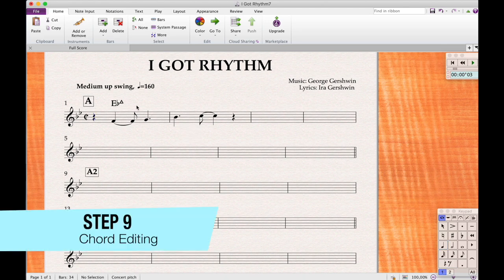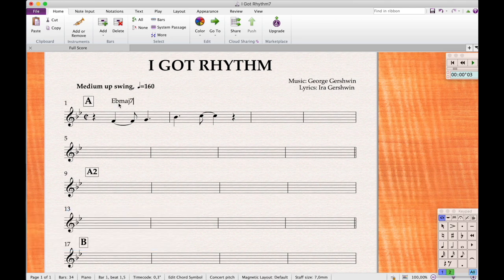Now let's do the chords. Double-click a chord to edit it. The chord symbol is typed exactly as you see it displayed. For B-flat 6, type 'Bb6.' Press Space to move to the next chord. Type 'Gm' for G minor, 'Cm' for C minor, 'F7' for F7. It's just simple typing — press Space to move to the next chord, and later you can adjust the spacing a little bit.